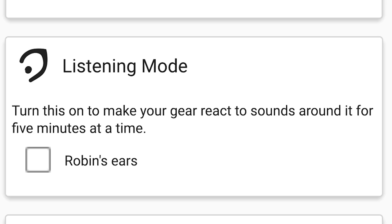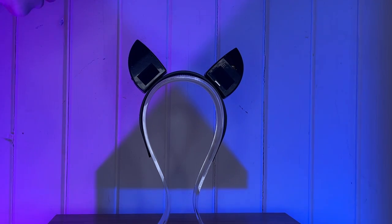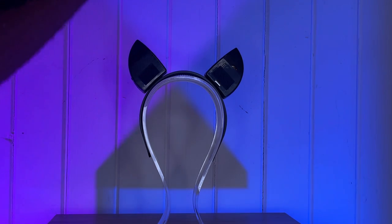Time to explore a new mode: listening mode. Each one of the ears contains a microphone and as I'm recording this they are currently testing out the ears moving towards the sound, which is so cool — it's just like a real animal.